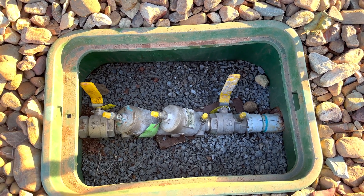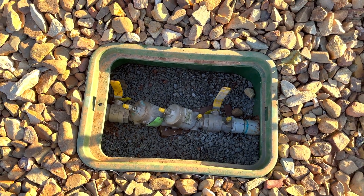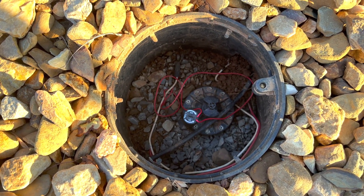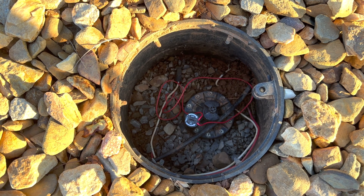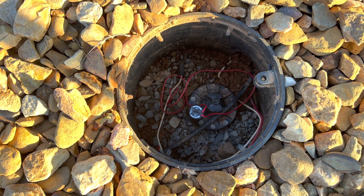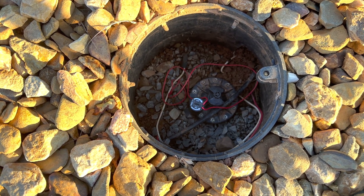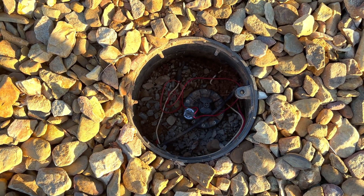All my irrigation runs on a one-and-a-half-inch main line, and it all runs here to a master valve controlled by the irrigation controller. The way it works is the controller sends a signal to this master valve, which opens up and allows water to go to whichever zone is opening. No zones open unless this opens up first, which helps prevent flooding.